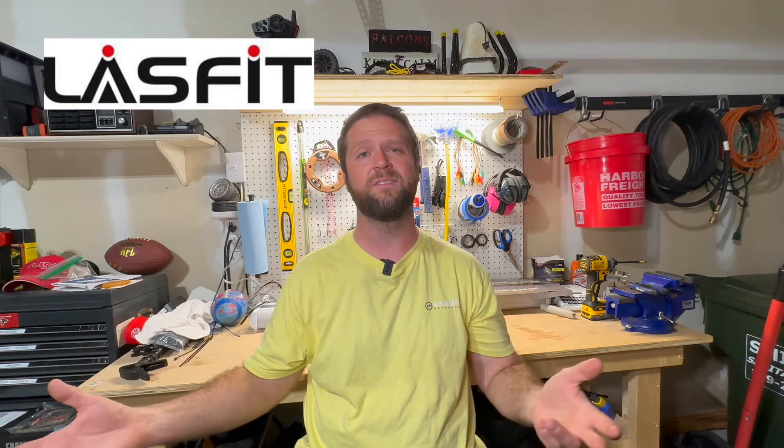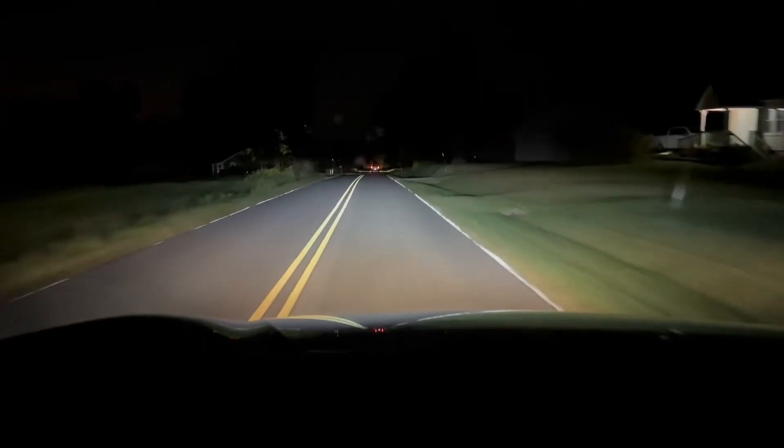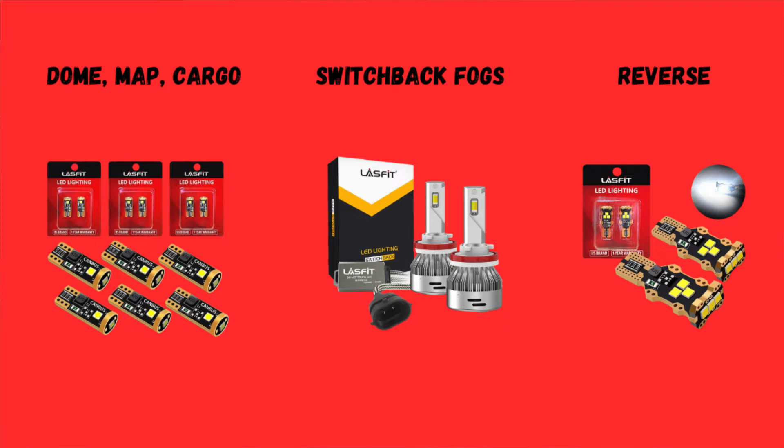Today we're finishing up my wife's CRV LED install. After we bought the CRV I immediately upgraded the headlights because we have a lot of deer out where we live driving the back roads and I wanted her to see better. I've got LED lights in my truck and once you've had LEDs, it's hard going back to halogen — there's no comparison. Last Fit is a really good brand with great products. The headlights I installed a couple years ago are still working perfectly. I'm going to replace the interior lights, fog lights, and reverse lights to completely finish her LED upgrade.